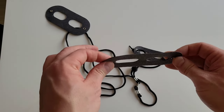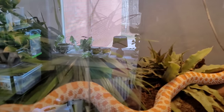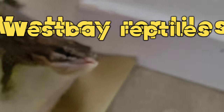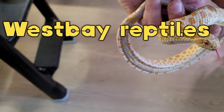Hey guys, welcome back to the channel, or just welcome if you're new. I really hope all of you are having an amazing day. In today's video we're going to deep clean one of the enclosures because I've bought some new equipment that I want to show you guys, and also some photography items. It's also feeding day today for some of the smallest snakes, so stick around!